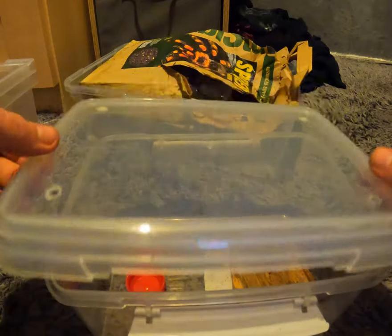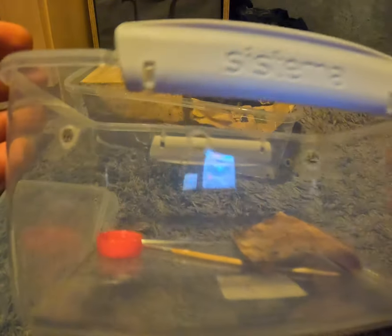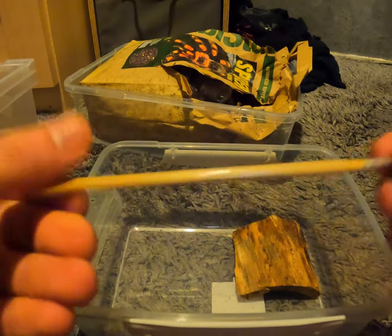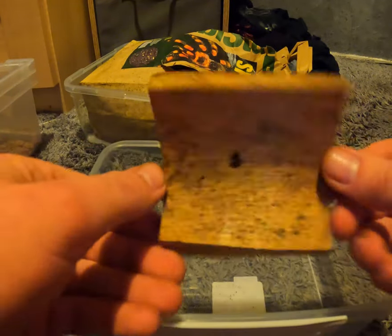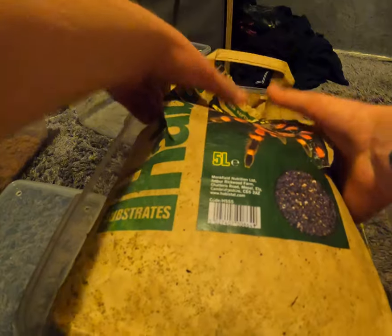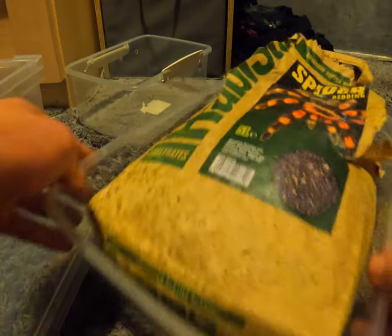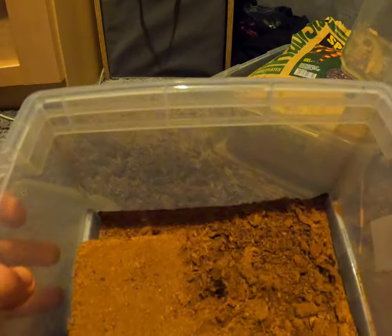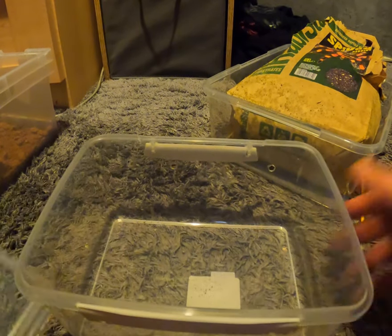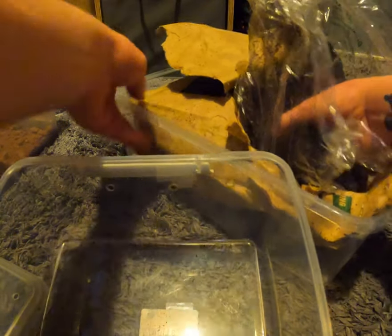So here we are. We've got our enclosure with some ventilation holes, a water bowl, a handy paintbrush, a little hide so we can make a starter burrow, and over here we've got compost substrate — cocoa fiber, a little bit dry — so they can build stuff with it.